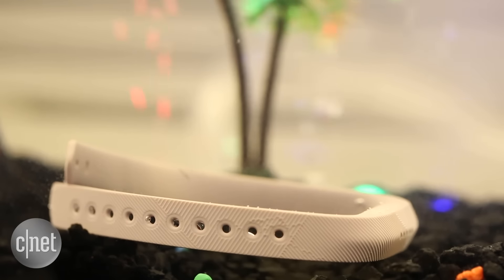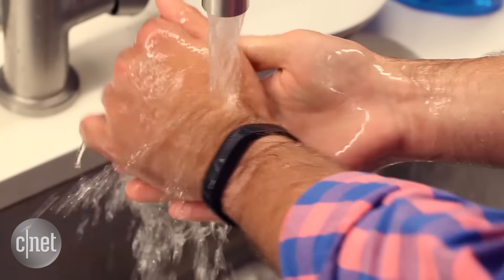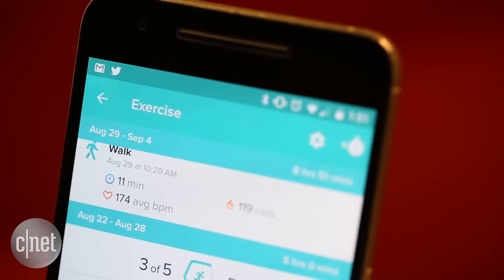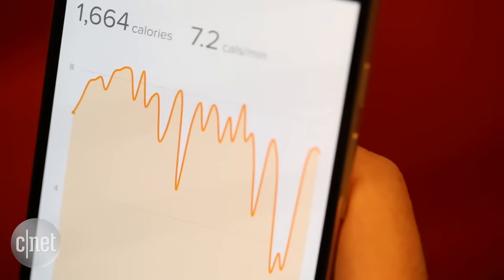It's swim-proof, and that's a big deal. This is the first Fitbit you don't have to take off when showering or swimming. It can also automatically track workouts like walking, running, and biking, and it's the first that can even track swimming.